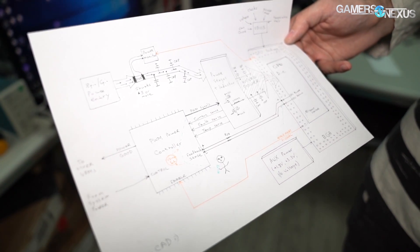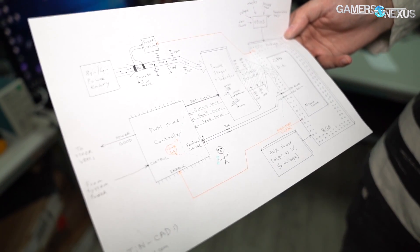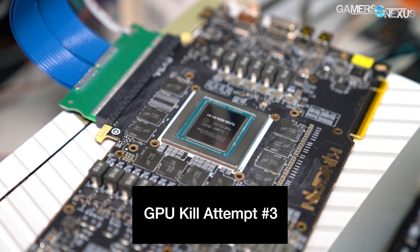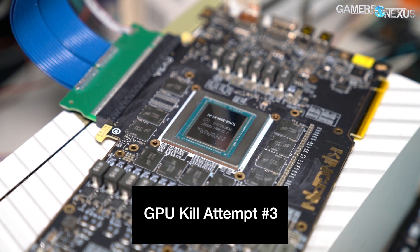The V-sense and feedback is one of the first things tested during power design on any product, whether a motherboard or graphics card. Everyone should keep their eyes protected — eye protection is important here, and now that he's got the right tool, we know it's going to work.